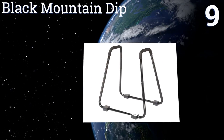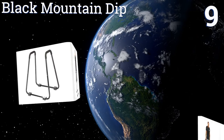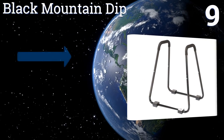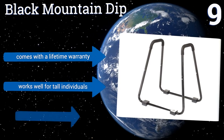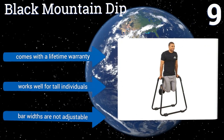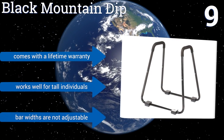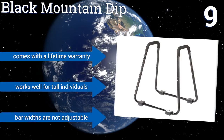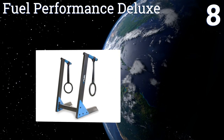At number nine, the Black Mountain dip is an impressive piece of equipment, rated to withstand up to 3,000 pounds of force. Its triangular design not only allows for precise balance during dips but makes it easy to store too. Plus, you can position yourself underneath it for rowing movements. It comes with a lifetime warranty and works well for tall individuals, but the bar widths are not adjustable.